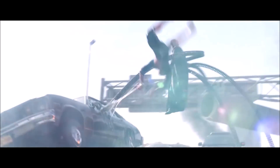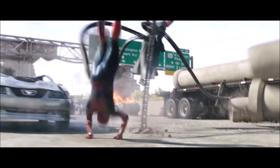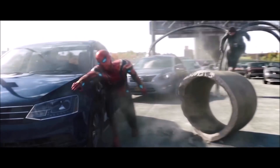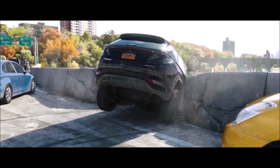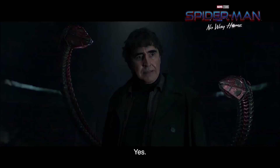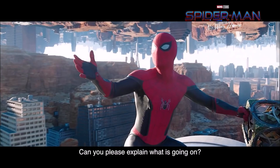In the recent No Way Home promotional material, however, Otto's allegiance seems to be in question, as he is seen fighting against Spider-Man before uncovering his true identity and realizing that he is not the variant of the webhead that he is familiar with. He then seems to lend a more helpful insight into what is to come, and there is even a shot that seems to show Doc Ock being thrown from a building by Electro, indicating that the two supposed villains might be in conflict for some reason or another.